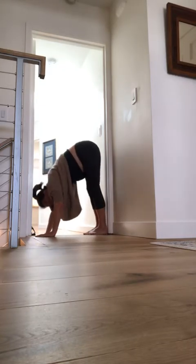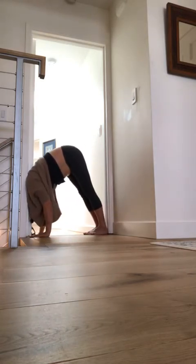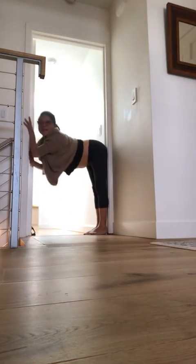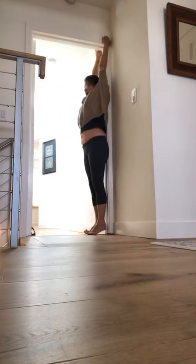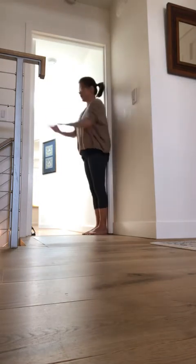I can only fit one shoulder at a time, so I did my right shoulder and now I'm going to try to get my other shoulder. Then coming on up, climbing up the wall again, reaching up, and then descending down.